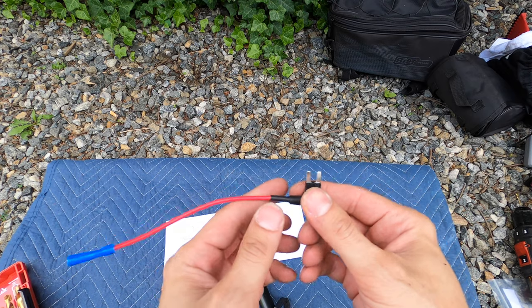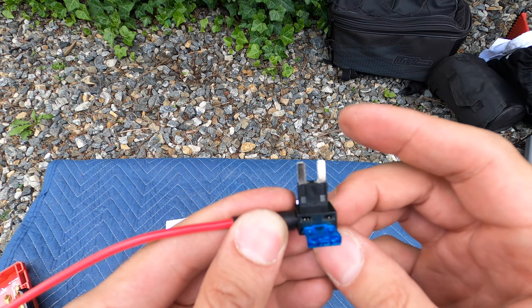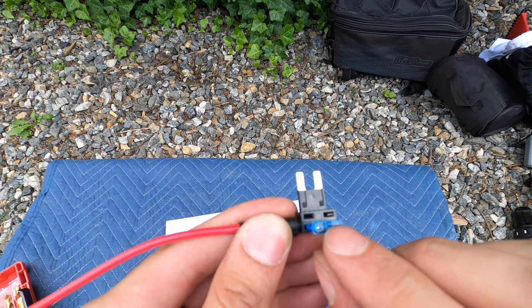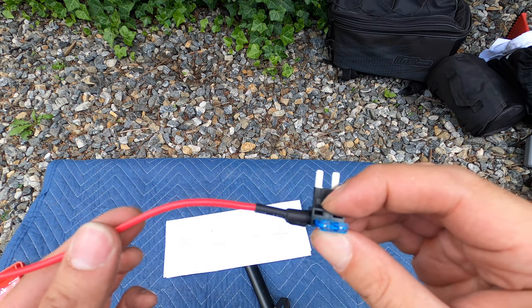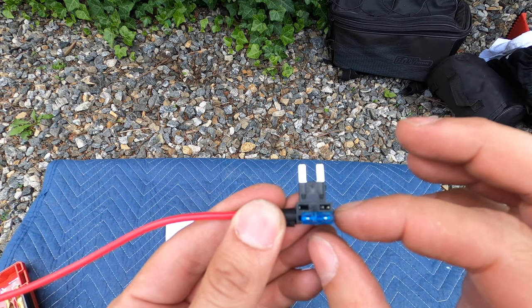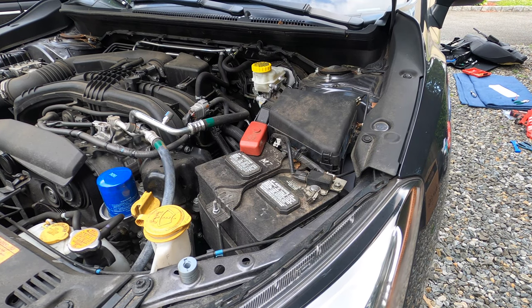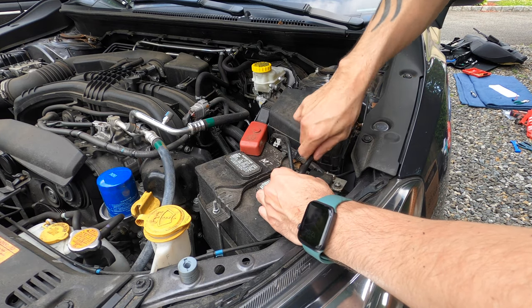This is a fuse tap right here. You can see this part goes right into our fuse box. It has two fuses — one is for the wire powering the back, and the front one is for the fuse that's already in the car for the circuit we are going to tap. Whenever you're doing any electrical work on your car, you always want to remove the negative battery terminal first.